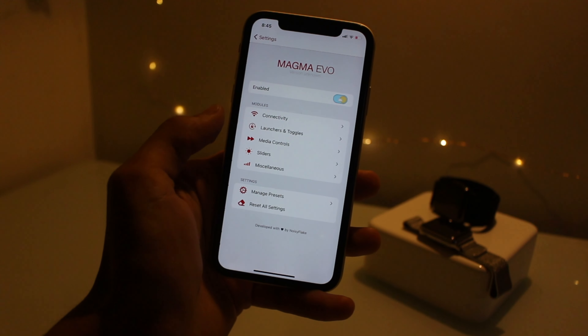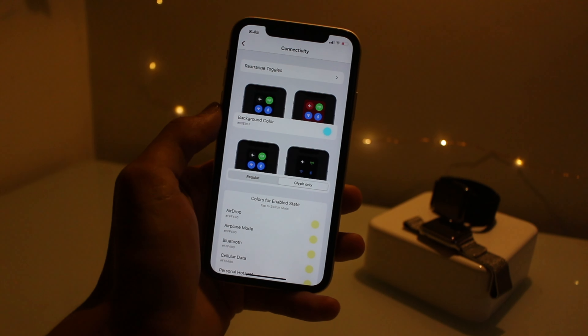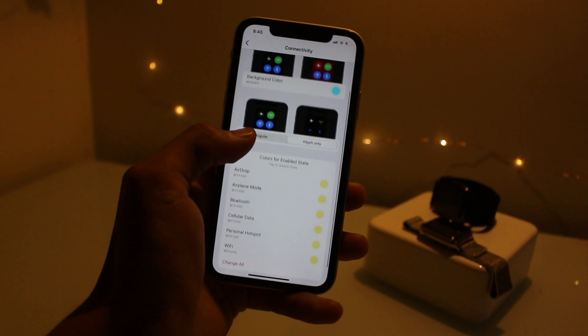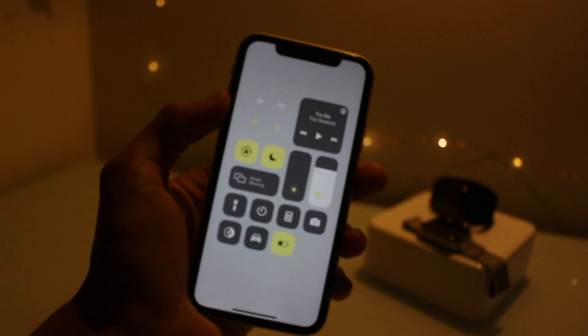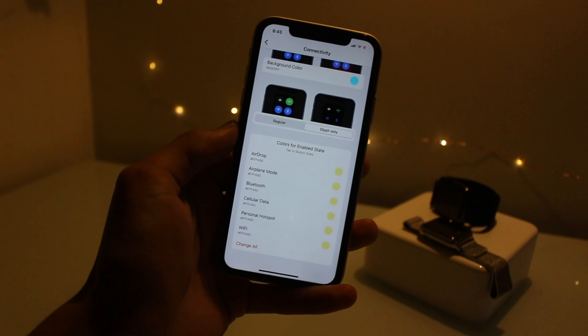This is a really great looking tweak. You can color the background — I've set that to no background so you can just have the logos showing, which I'm pretty sure is what I've got up here. You can mess around with all of these settings. That is Magma Evo.